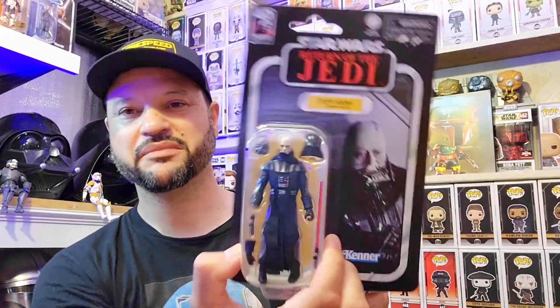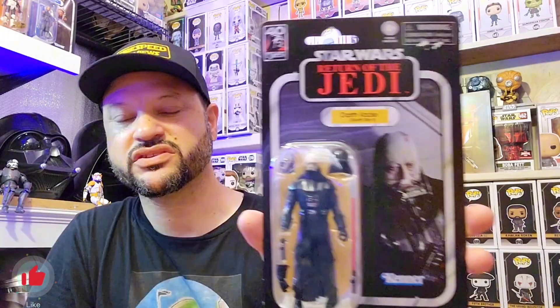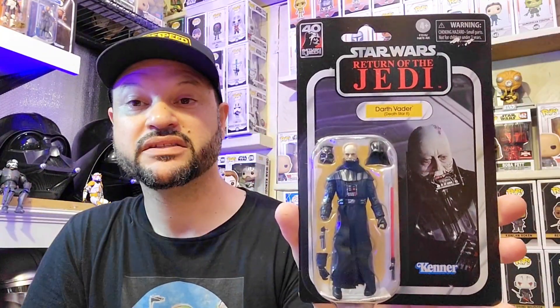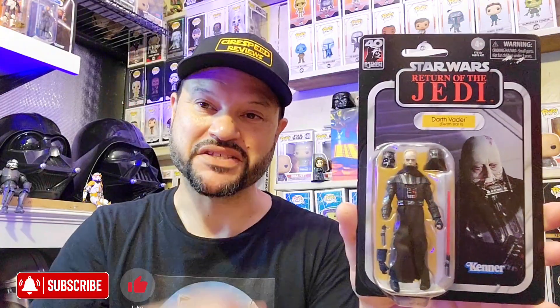The VC280 Return of the Jedi 40th Anniversary Darth Vader comes with a removable helmet, removable hand, and a bunch of accessories. Thanks so much for watching — hit the like button if you liked this video. I want to do more videos like this going over the cards, since I have a bunch of TVC figures. Next up I'll probably do the TVC Dark Reaver figure. Subscribe to the channel, we'll see you in the next one — peace.